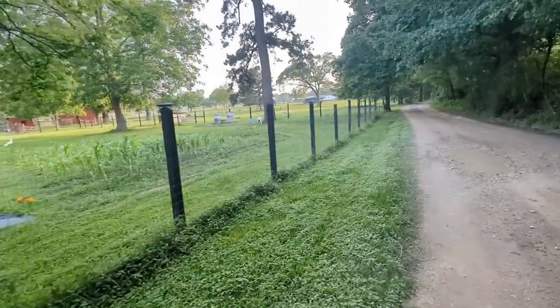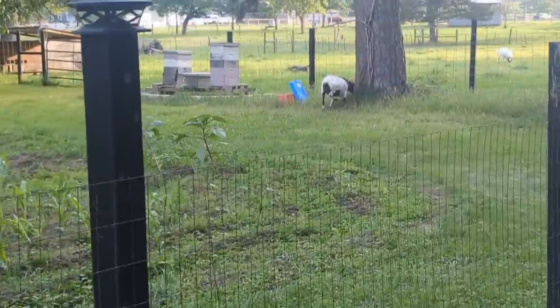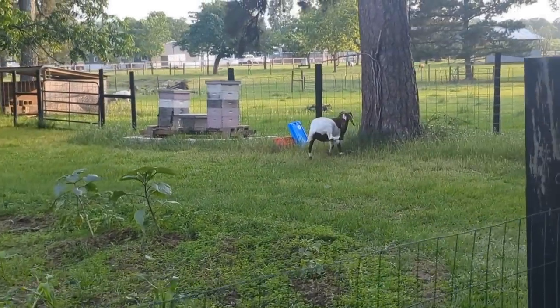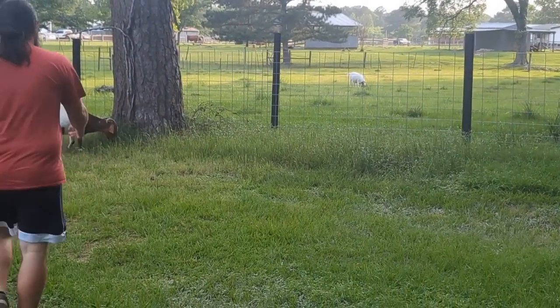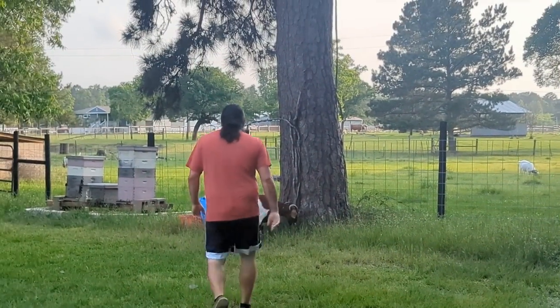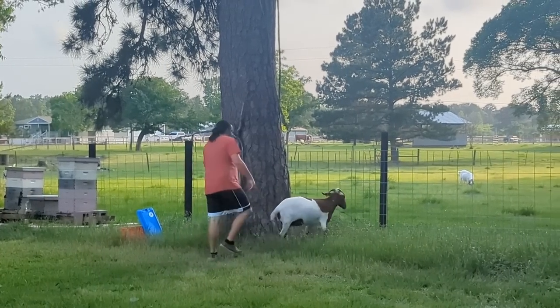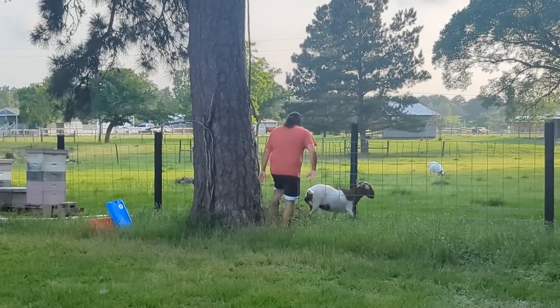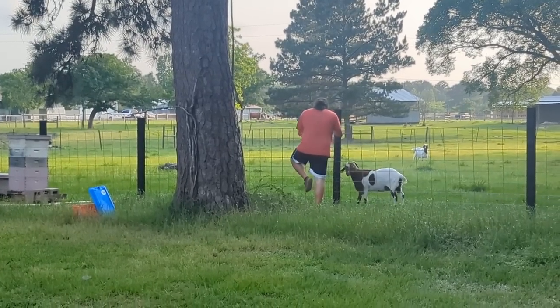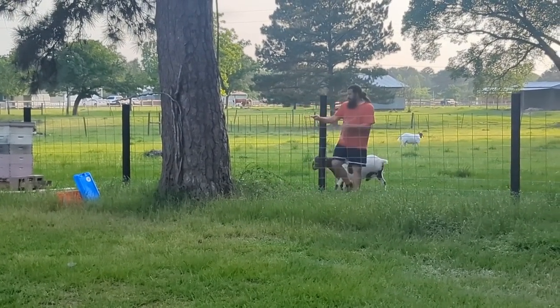Just walking down the driveway and look at this — what in the world! It's that same one. Looks like it. What do you need, should I bring you a hammer? Friggin' goats.